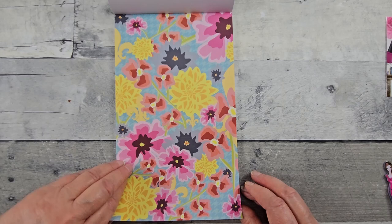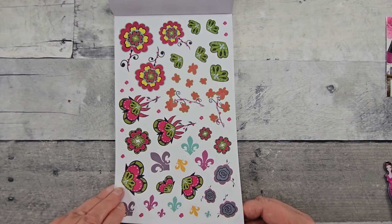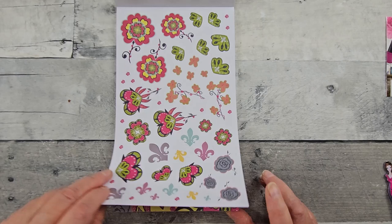So beautiful and vibrant. This is going to make your pages just so happy. Look at that. And some nice, deep, rich colors. These are on clear.